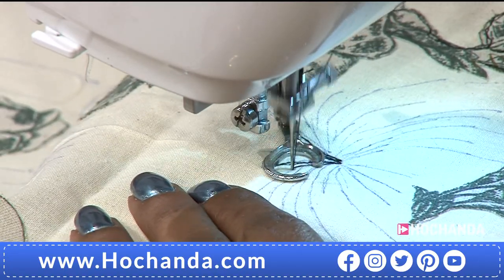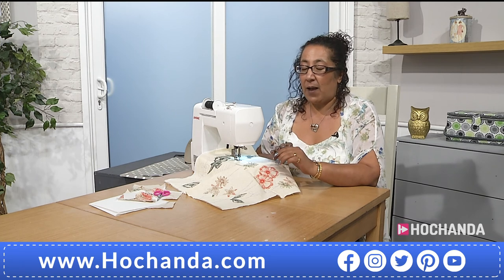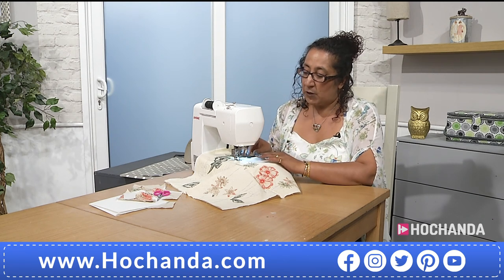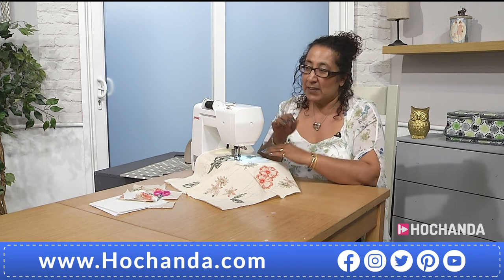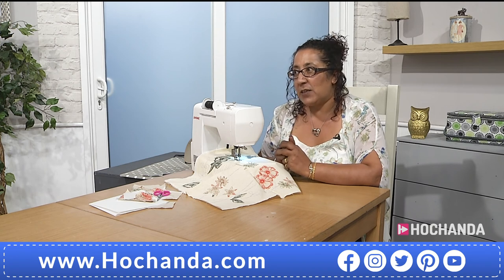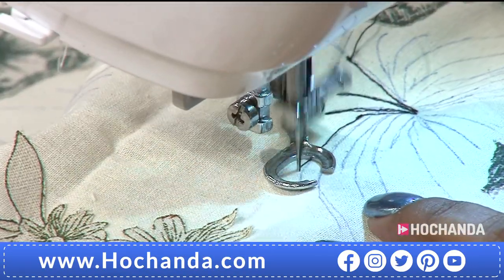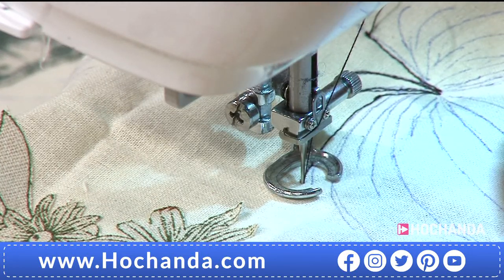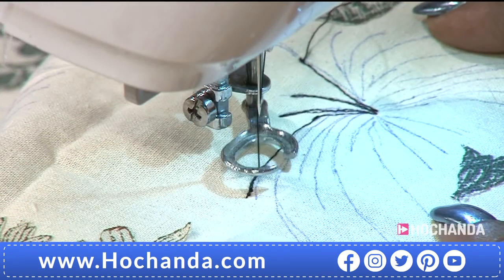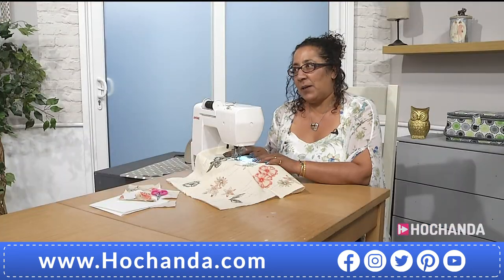Do you put the machine at a specific speed? No — I keep mine at its fullest speed but control it with my foot, so try and keep your hands and feet coordinated. If you're going too fast on your foot and too slow with your hands, you're creating very tiny stitches. People also ask about stitch length — you are creating the stitch length, not the machine. If you move the fabric quicker than your foot speed, you get a larger stitch length. Practice with the hands and feet together.